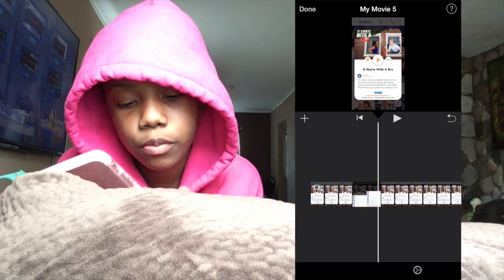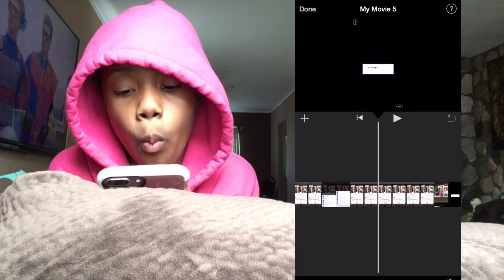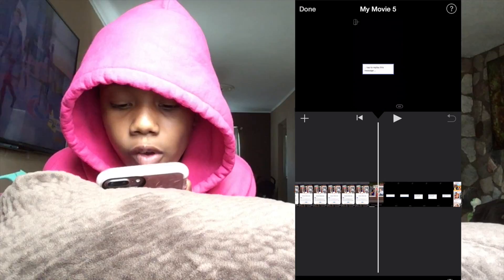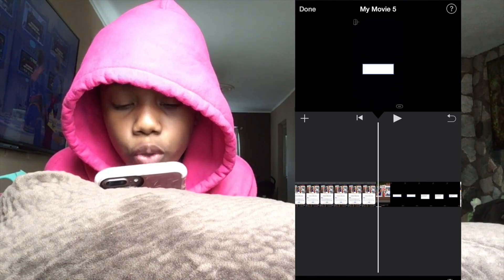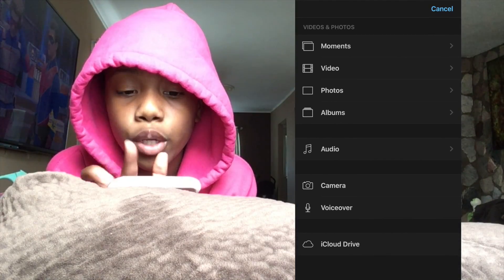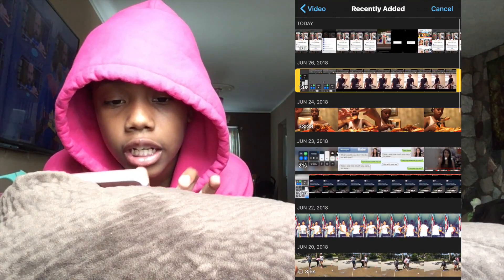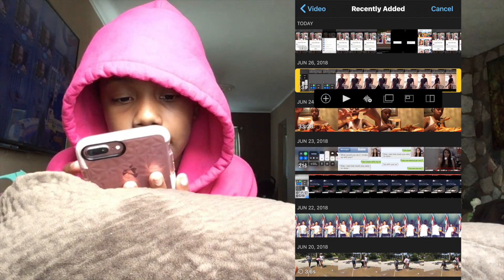Now, drag to wherever you want to add the clip. If you want to add it where the text starts, go to the plus sign, hit that plus sign, and then hit 'Video.' Go to Recently Added and click the video that you want.